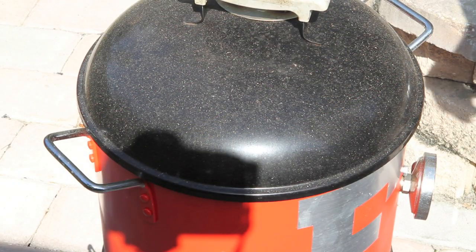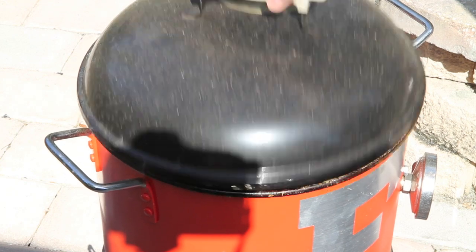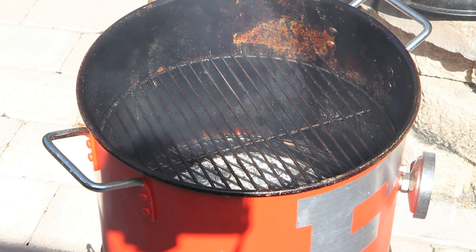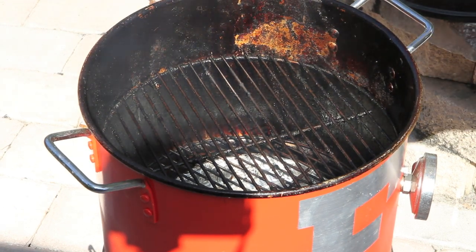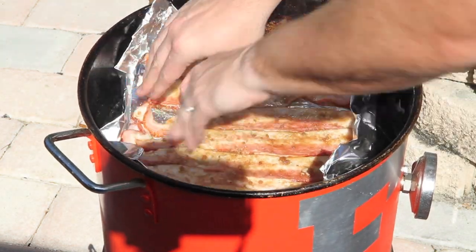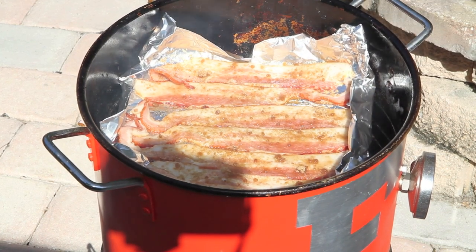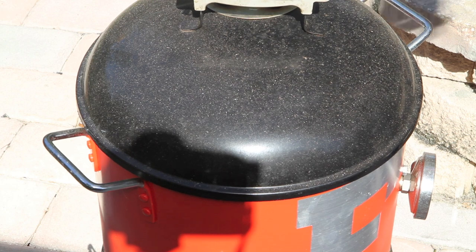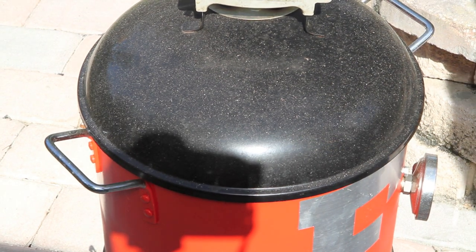I'm going to be smoking this bacon on my little mini Florida Gator mini here and I've got it up to 250 degrees. I've also got a piece of oak wood in here for some smoke flavor. I'm just going to set the foil boat down in here and put that lid back on. I'm going to check it in about an hour, but I expect this to go about an hour and a half to two hours.